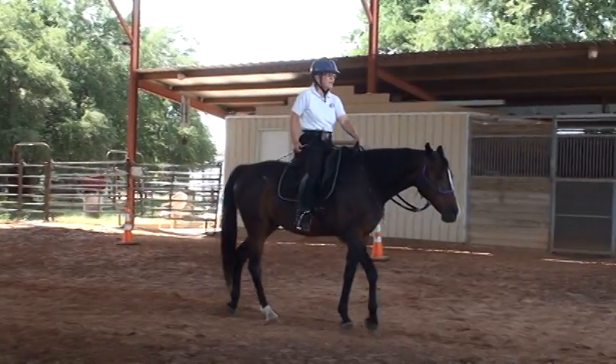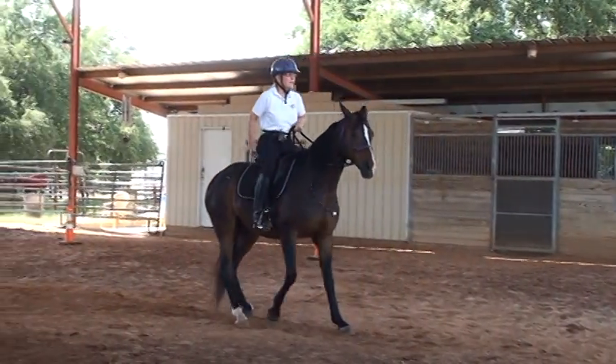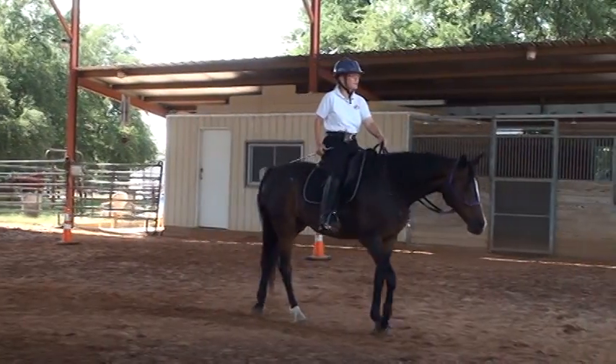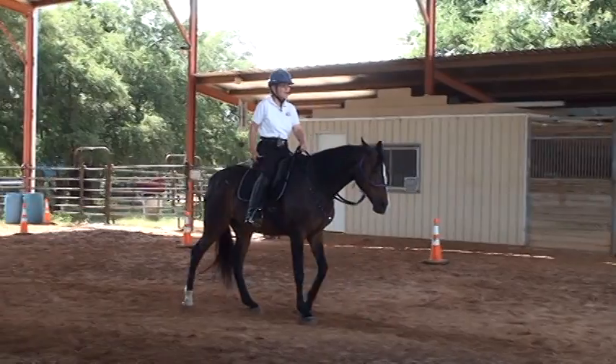Let's see if we can improve it a little more. I'll get a backwards motion and then I'm going to tap. Very good, much better. Now let's try this on a loose rein — much better.